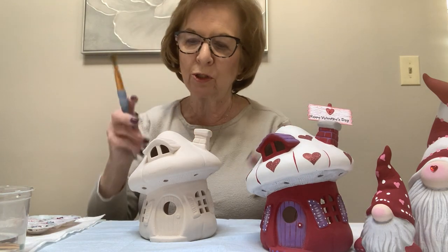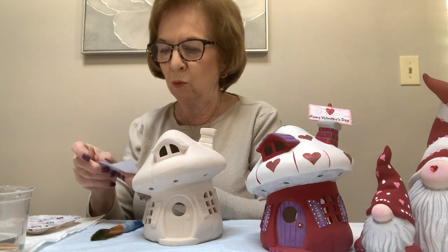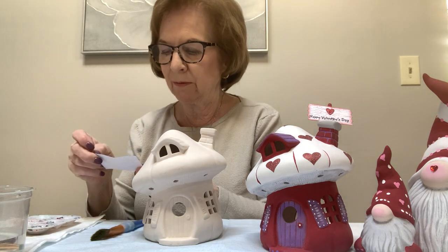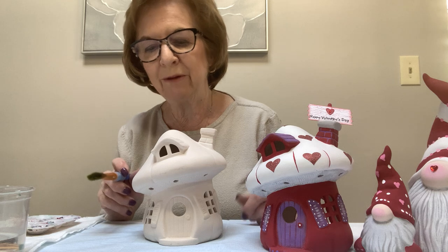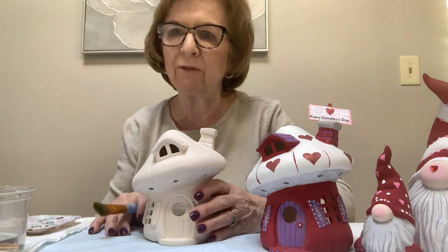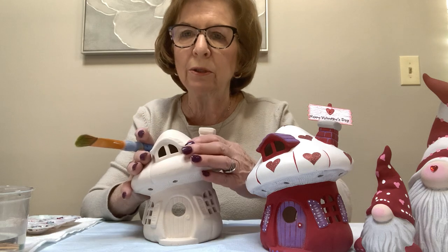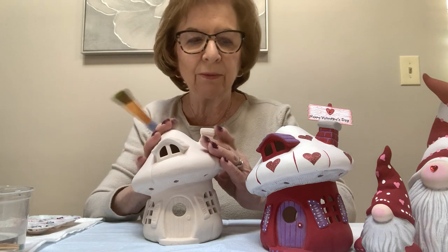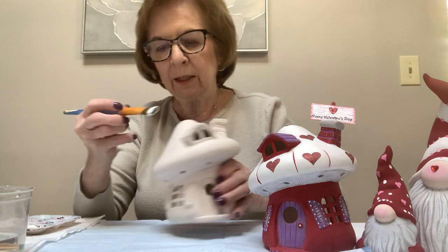I always start with the lightest color and the largest brush that works for the area I'm working in. I noticed they put little warnings in things like lanterns — I recommend using a tea light in here, not an open flame candle, and if you do use a candle you have to be very careful. So I'm starting with the white, the lightest color, going right on the whole top. Those stickers go on top of the white so you don't have to work around them — just paint that part now with a big brush.